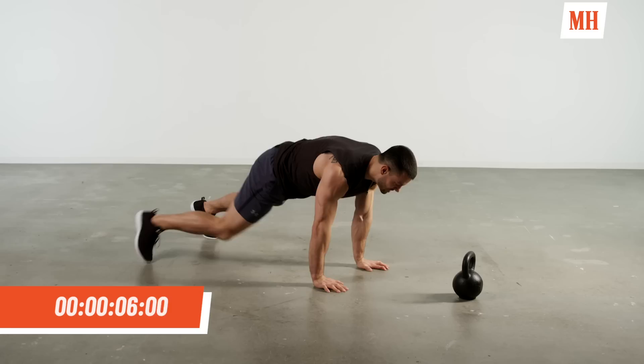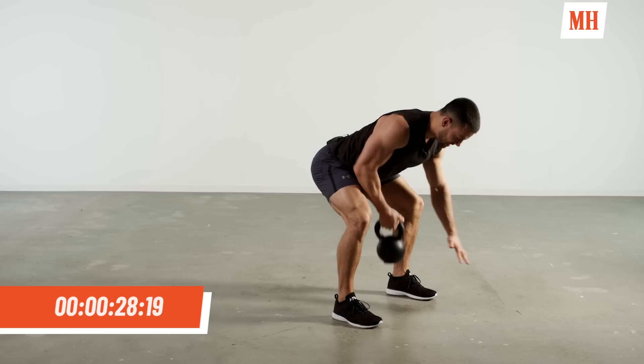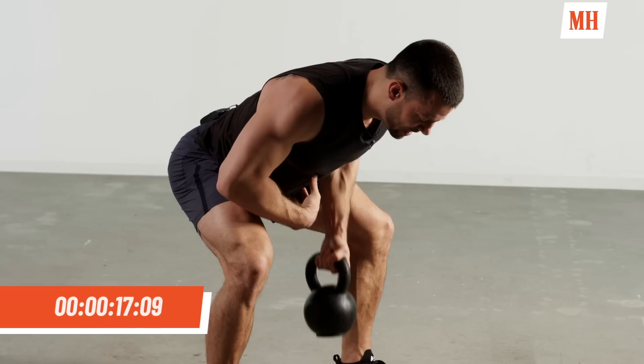Five more seconds — give me two more. Come up, hold. Last one. On your feet, back to those rows. This time again, tempo creates challenge — come up, hold, squeeze, control. Really focus on pinning those shoulder blades back together. Nice and tight, bracing the core, controlling that kettlebell back down to the floor.